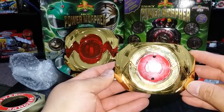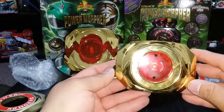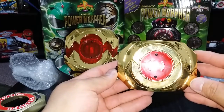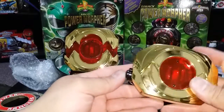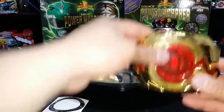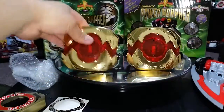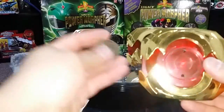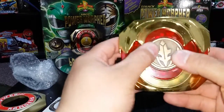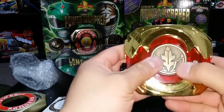I'm thinking about getting two more sets — one for my Armored Red Ranger and just another set to do something else with. These are awesome. I had to do some modifications to the morpher to get the hybrid coin to fit, and it now fits perfectly in there.